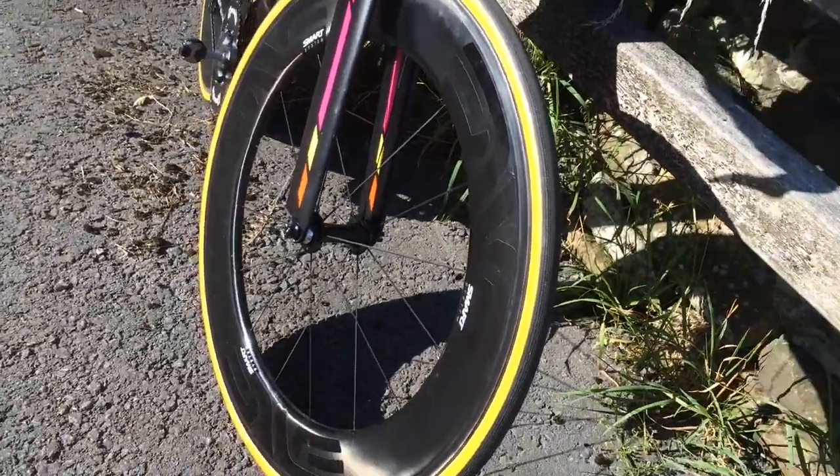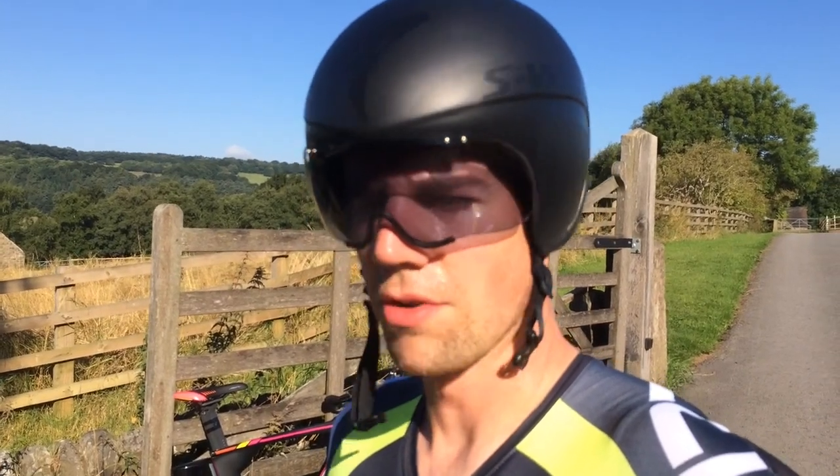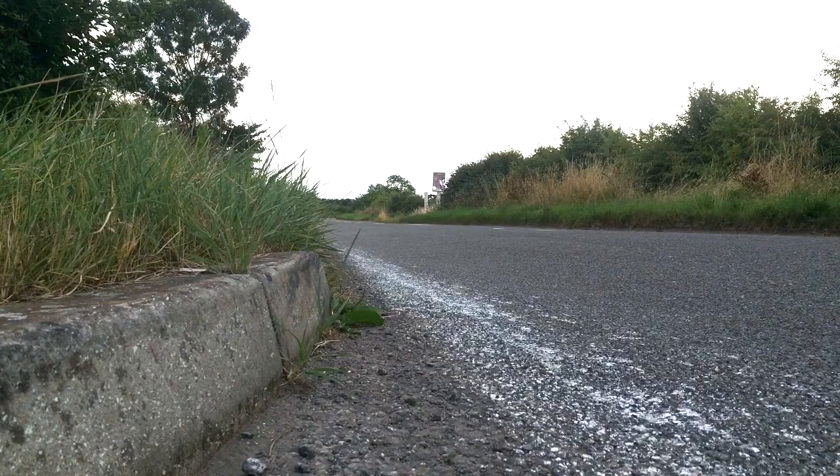The grip on them is better than the Vittorias for sure. The Vittoria tires are fantastic and still a go-to tyre for me, but the grip is a lot more noticeable in corners — it doesn't feel as skittish. The rolling resistance is really low as well; they do roll really fast.